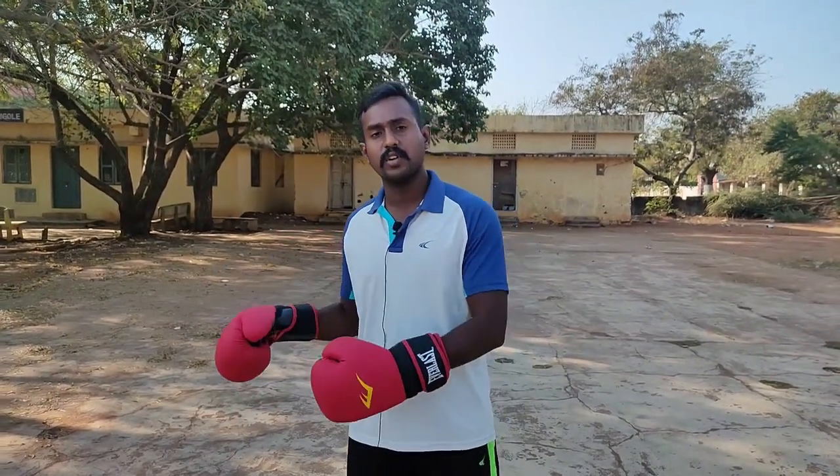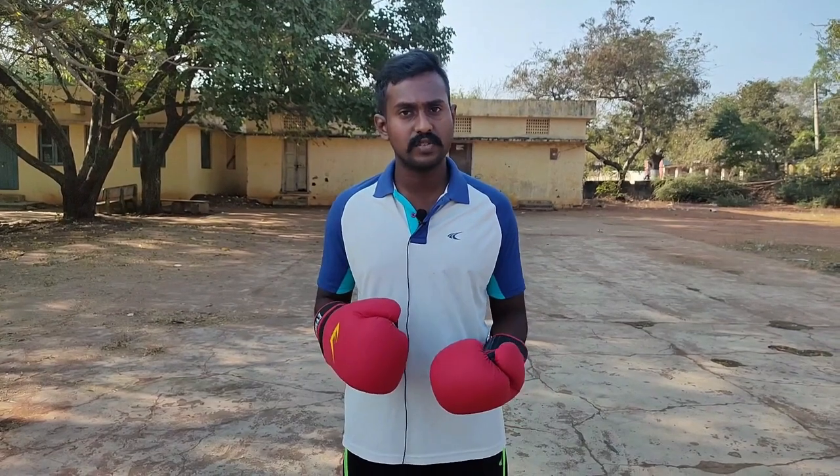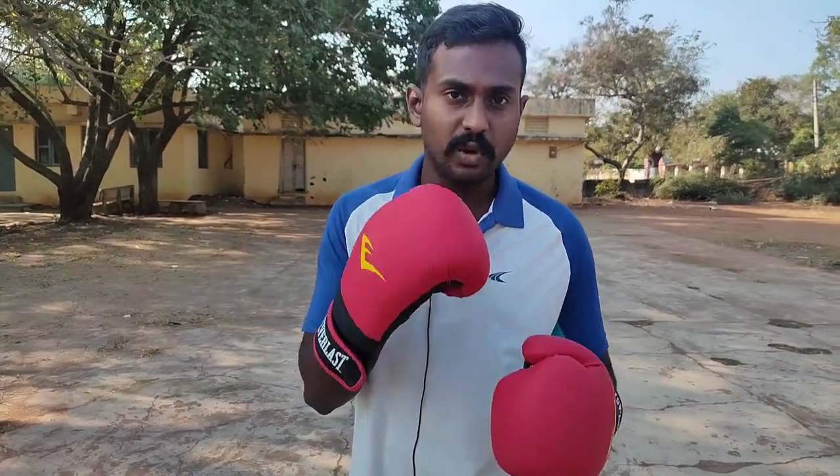Congrats to my team! Next, there is a boxing tournament — that's how you practice in Delhi. Please like, comment, and share with your friends. Please comment on the Telegram channel and try to point out my mistakes. Thank you all! Keep watching! Stay tuned to Shadow Boxing Studio! Bye!